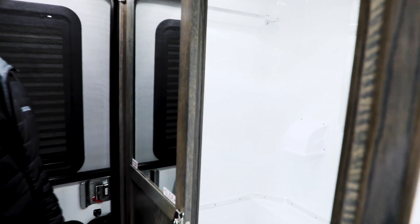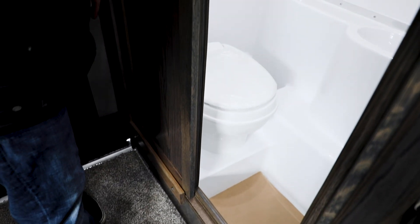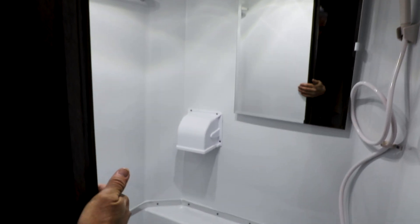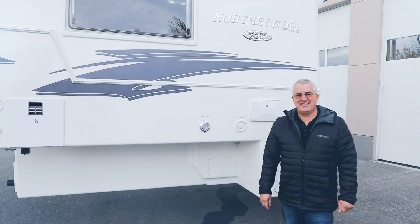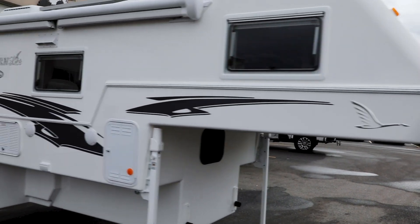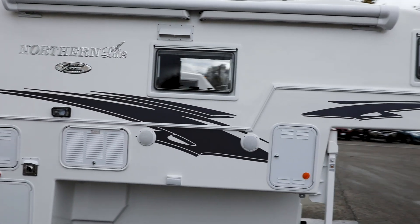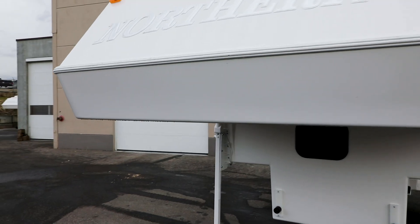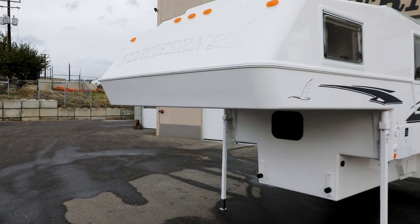In this location over here is the bathroom. This is a wet bath camper, though we do offer this camper in a dry bath as well. This one is the wet bath, so you have a sink, toilet, and shower. You have a nice exhaust fan in there and a shower curtain rod that goes around this area to keep this whole area nice and dry and protect the back of the door. Thanks for taking the time to watch this video on the 811 limited edition wet bath by Northern Light. For further information, feel free to go to our website at www.northernlight.com or contact one of our dealers in North America — they are all very well versed in the product and would be happy to help you.